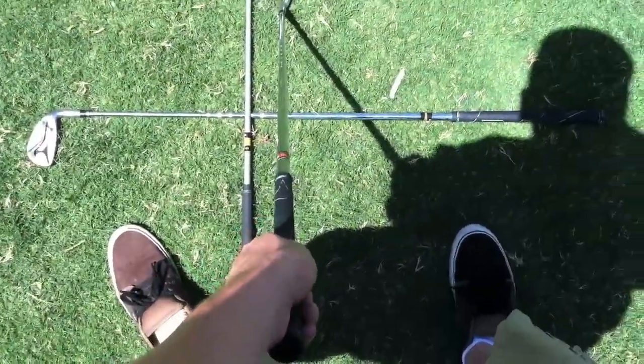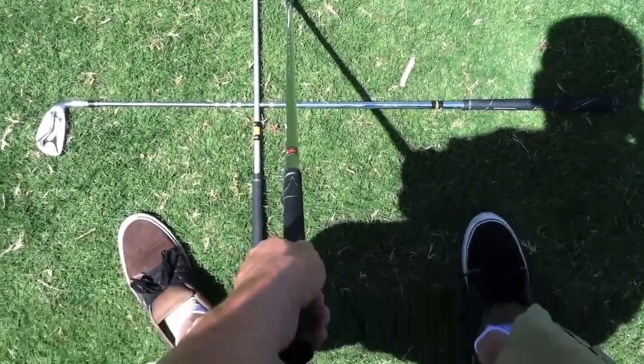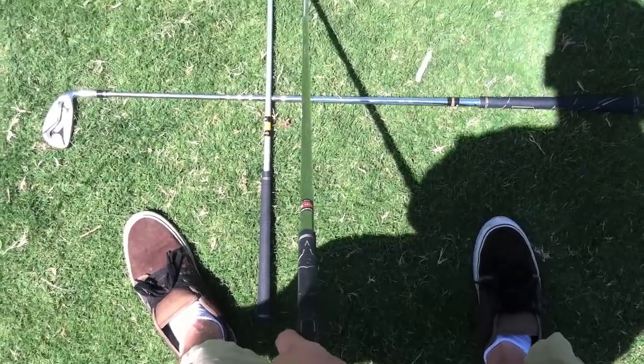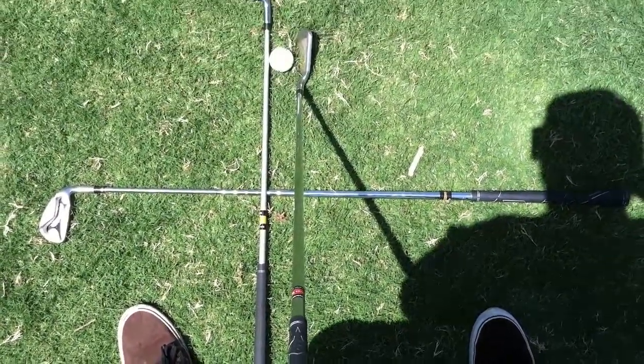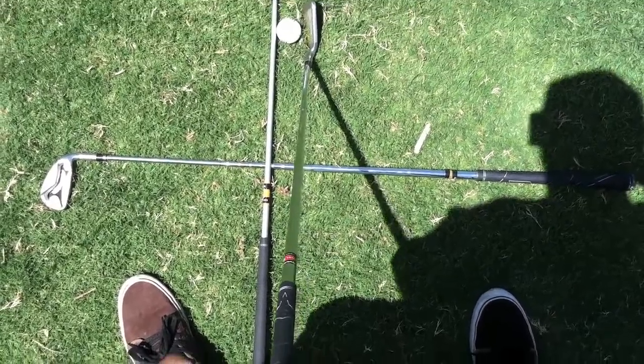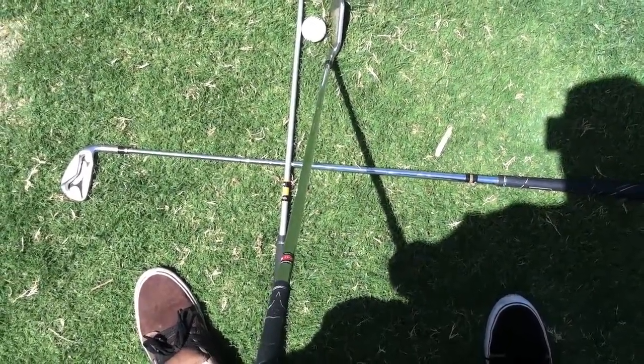Proper alignment is critical in hitting good golf shots. You want the ball placed off your lead foot one to two inches, with that lead foot flared at about a 45-degree angle to your target line. Your stance will vary as you move from a pitching wedge all the way up to your driver.